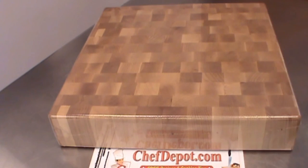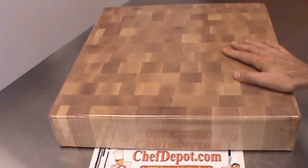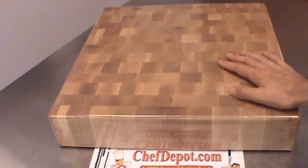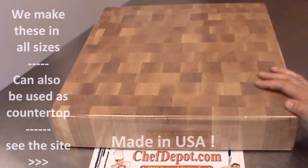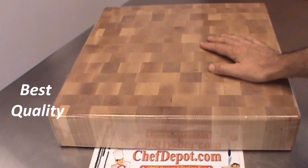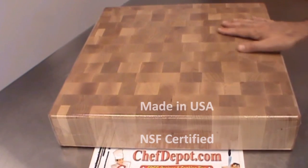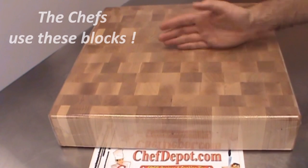Hello, I wanted to show you a quick review of this beautiful endgrain maple butcher block, chopping block, or cutting board. This one here is eighteen by eighteen by four. It's got a radius top edge, it's got a radius bottom edge. It's made here in the United States to keep the quality up — highest quality cutting board made — and keep the cost down. Rock maple is amazing; it's got natural properties to kill bacteria and germs. You just cut and chop and cook on there.